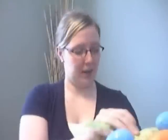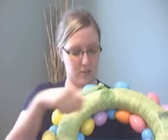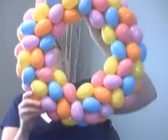What I did was I got a wreath form from Hobby Lobby — one of the little straw ones — and I just wrapped it in this lime green ribbon. Then I got the hot glue gun out and glued all these Easter eggs all over it. It's super cute on my door.